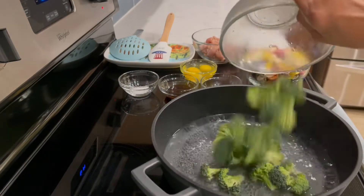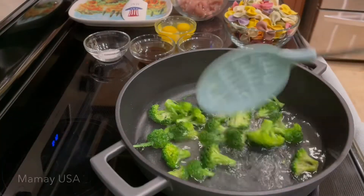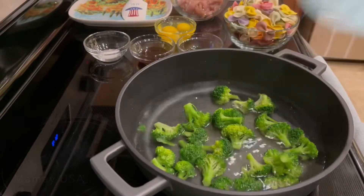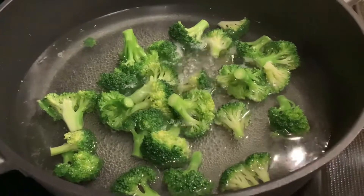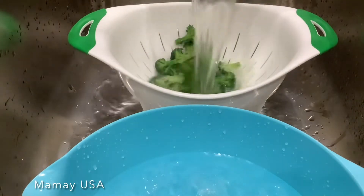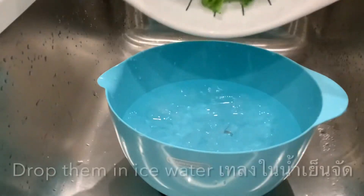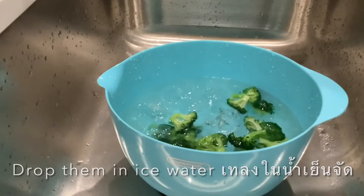Boiling water — add a little bit of salt to keep the broccoli nice and clean. Drop it in ice water to make sure the cooking process stops, then drain it well.